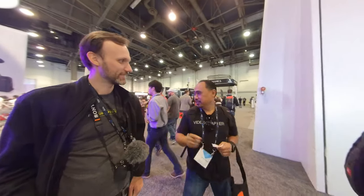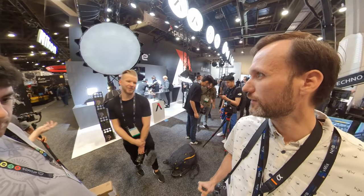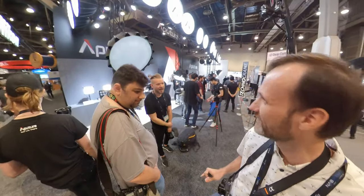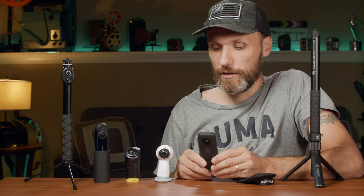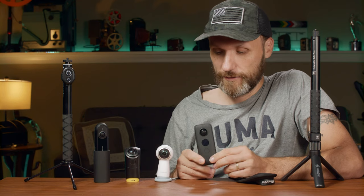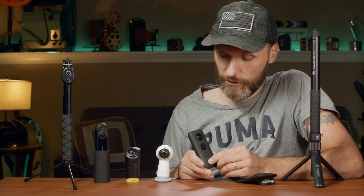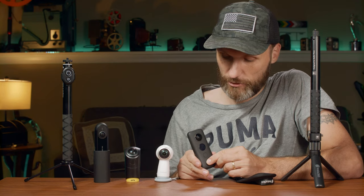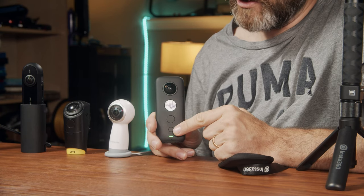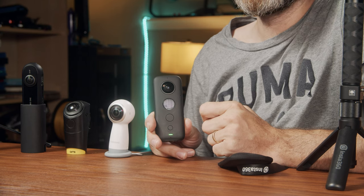With this camera I've been using it as my sort of home video camera when traveling with my family, and it's great for that. If you're looking for a good home video camera — something you can just click record and forget about — I think this is the camera for you, because it's very simple to use. There are two buttons on the front: the smaller one is the power button, the bigger one is your record button.